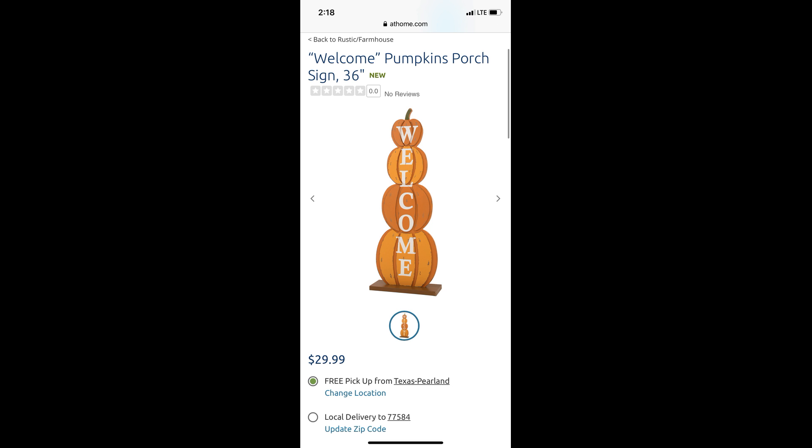This is the decor piece I'm trying to recreate with Dollar Tree products. As you can see, it's $29.99 at At Home, and I'm going to make mine for around two dollars — not including paint — because the things I'm using to make it come in a bundle or a pack.